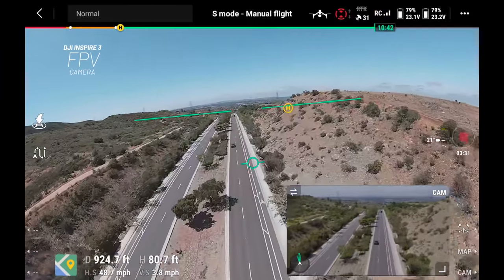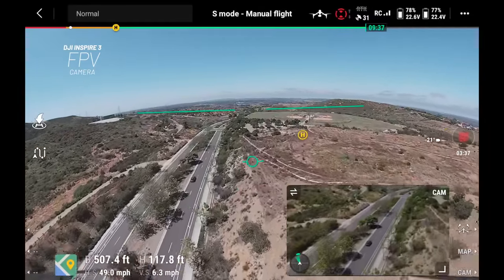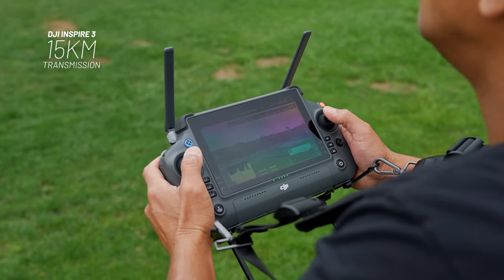When I was piloting the drone off the FPV camera, you still have that O3 or OcuSync 3 transmission. With that O3 technology, you're able to get up to 15 kilometers in range from your remote control to your drone.